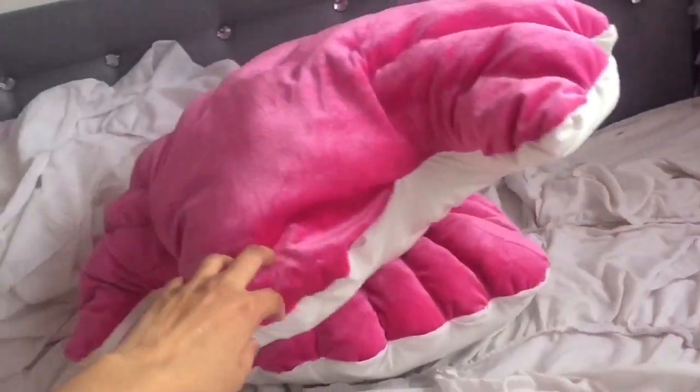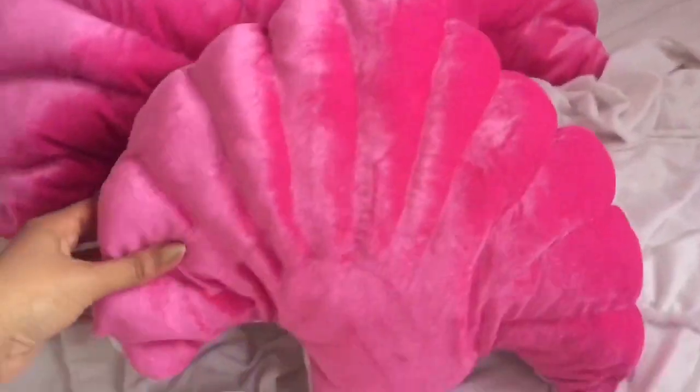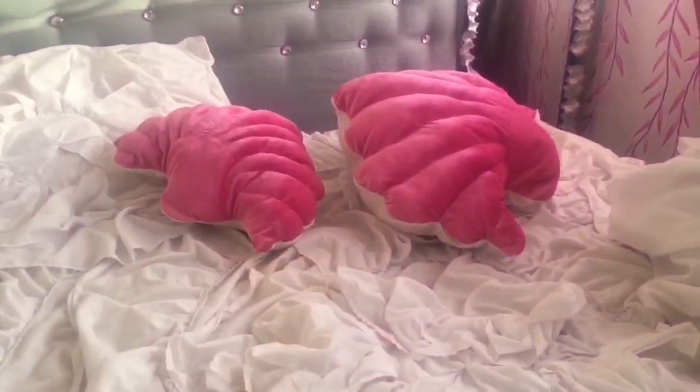And here we go, our shell cushion is ready! I made two of them — the second one was larger than the first one. The first one was a bit harder to make than the second one because experience matters. The second one was easy and fast. My kids absolutely love it and they call it a mermaid shell cushion, and they replaced their cuddly toy with it.